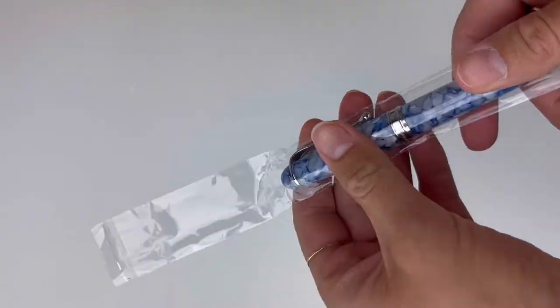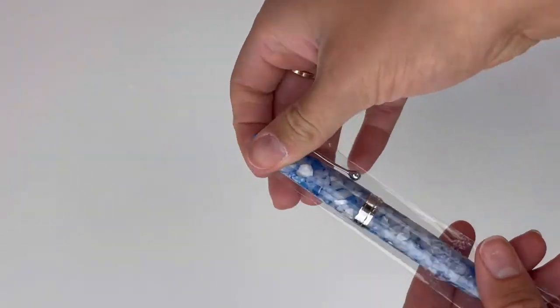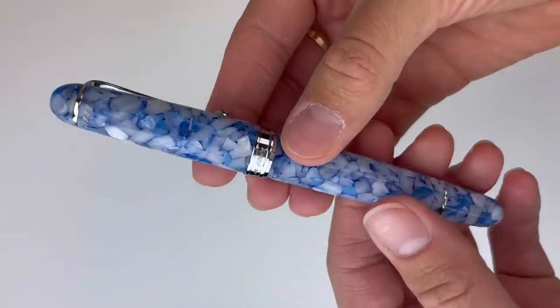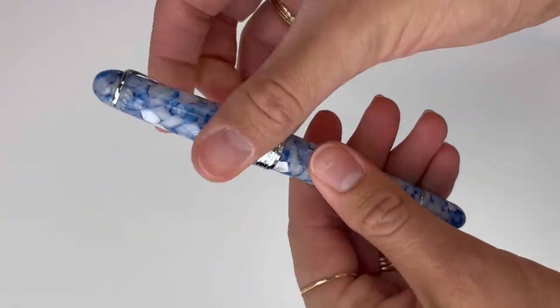It's a piston filler, so you don't have a lot of things hanging around that go along with your pen, other than that full-sized bottle of ink. The pen is in shades of blue with some silver trim.